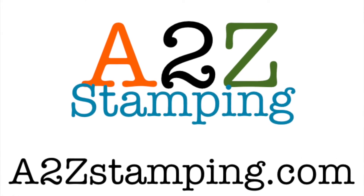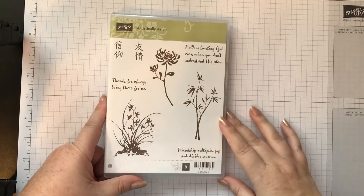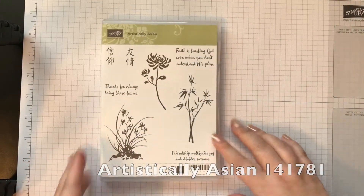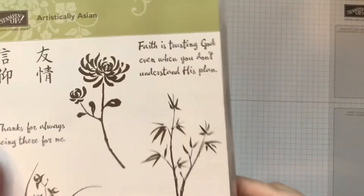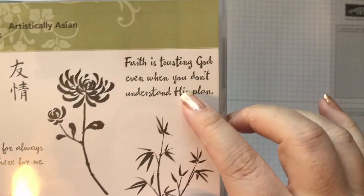Hi guys, it's Amy with A2ZStampy.com. Today I'm going to make a card using the Artistically Asian stamp set. This is kind of one of those stamp sets that I would overlook in the catalog, but then when I took a closer look I really loved these sentiments and the font is really cool too.